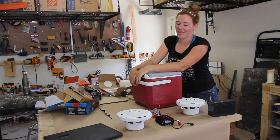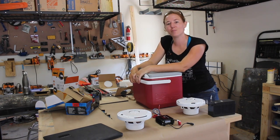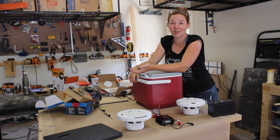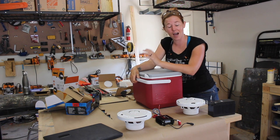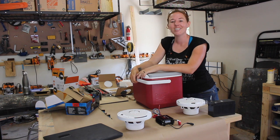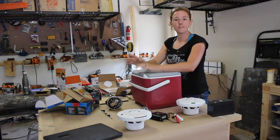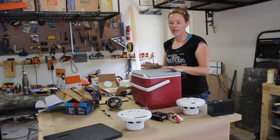I recently got into kayaking and while researching different options for stereos to take down the river, I've run across the seemingly very popular idea to turn an ice chest into a stereo. So this week I'm going to try my hand at doing just that. Since it is for a kayak, I'm going with as small an ice chest as I think I can get away with.